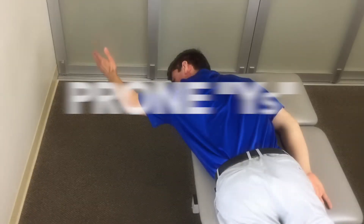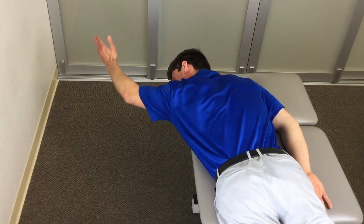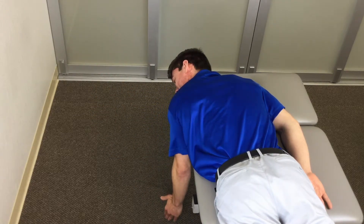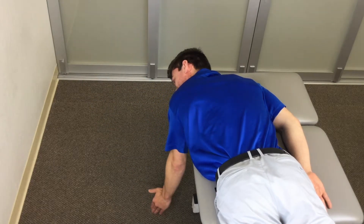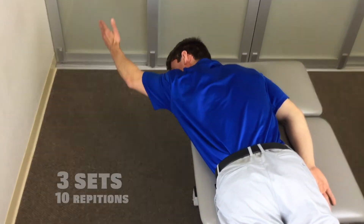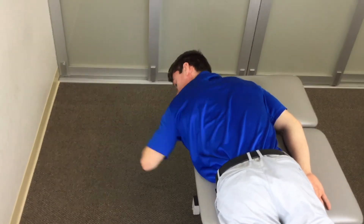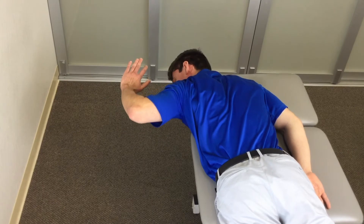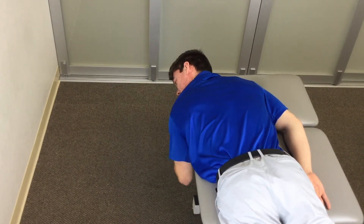Prone-Y. Lay on a table face down with your elbows straight and your arms at a 45 degree angle in front of you. Squeeze your shoulder blades together as you raise your arms parallel to the floor as if you were making a Y position. Repeat this for three sets of 10 repetitions. Should this activity cause some pain or discomfort, you may modify it with your elbows bent at a 90 degree angle and with your arms at your side.